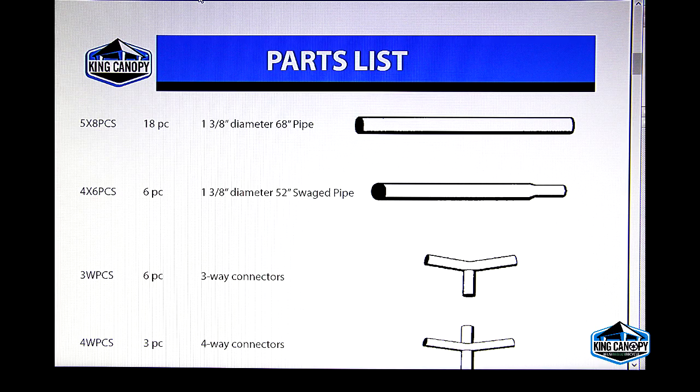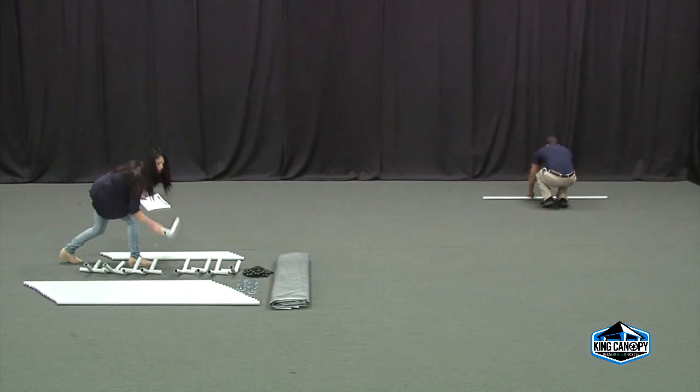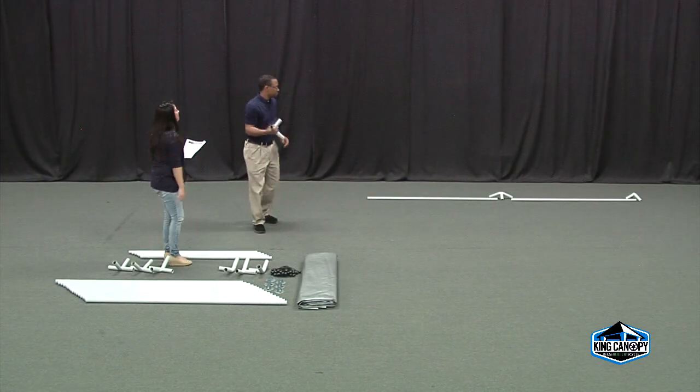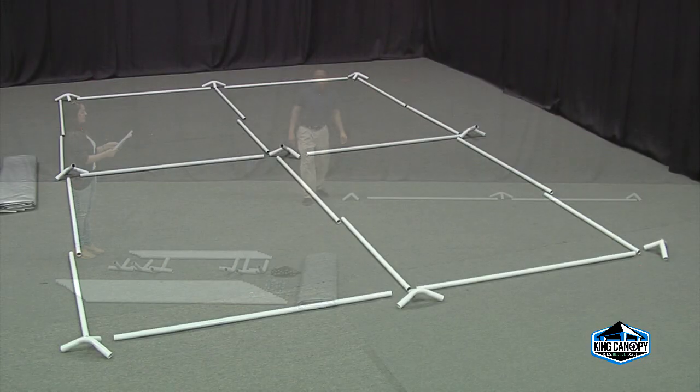Note that your model may vary slightly from the unit shown in this video. When all parts have been accounted for, begin to lay out the perimeter of your frame according to the instructions. Each three-way fitting should be placed at all four corners and two end peaks.